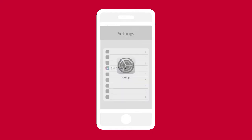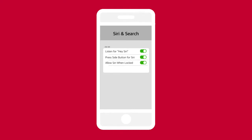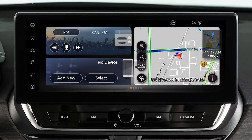To use Apple CarPlay, ensure Siri is enabled on your device. Touch Settings, Siri and Search, then these icons. To connect to Apple CarPlay wirelessly,